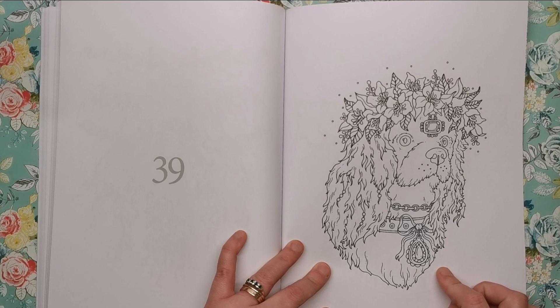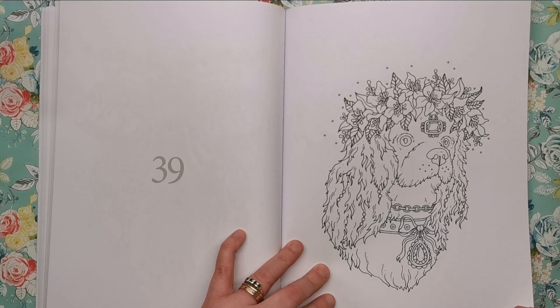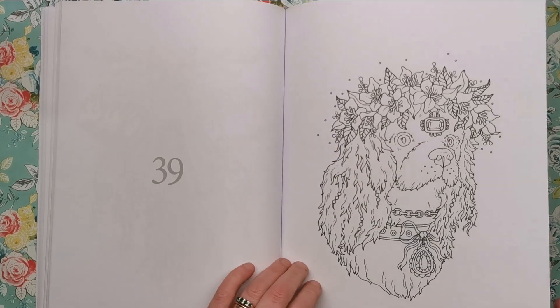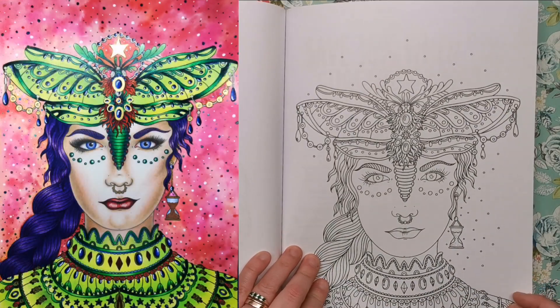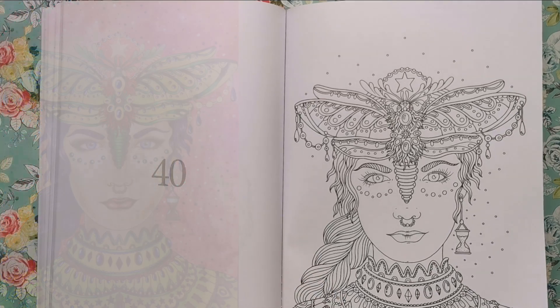I do know the breed of this dog — I think my dad's got one — but I've forgotten. Is it a Cavalier King Charles Cavalier? Anyway, it's a dog in a lovely flower crown — and this is one I've definitely coloured. I think I did a background tutorial on this one with Spectrum Noir aqua pens, so you can probably find that on my channel. And that's it — that's the end of the book.